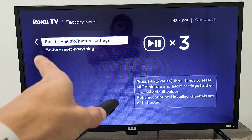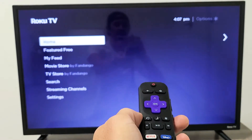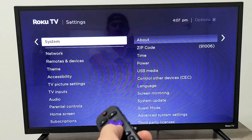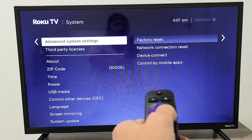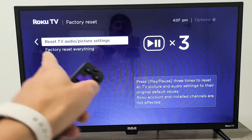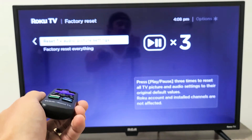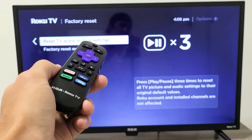Next we're going to reset the TV audio and picture settings. Grab your remote, press the home button, go down to Settings, move right, go down to System, move right, go down to Advanced System Settings, move right — it'll highlight Factory Reset — then move right one more time to where it says Reset TV Audio and Picture Settings. Press the play/pause button three times and it'll restart the TV. It only takes about 15 seconds. Once booted back up, see if your sound is working.